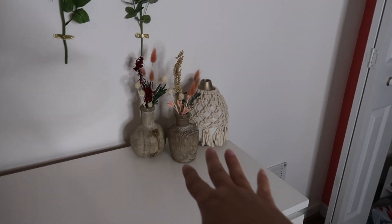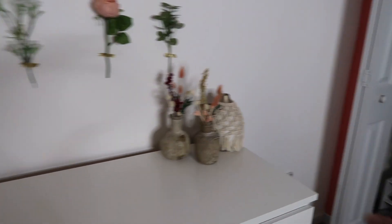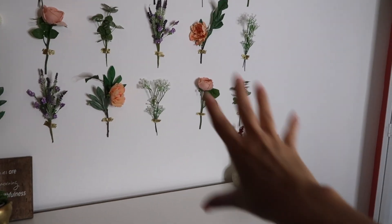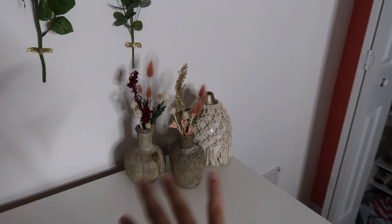I just finished this corner and I love the way it looks. I think it looks so much better — it flows really well with this side. I really like the flowers on the wall together with the flowers in the jars; I thought it worked out perfectly.